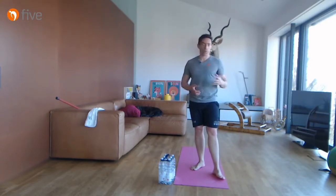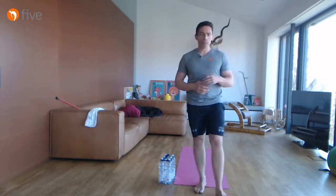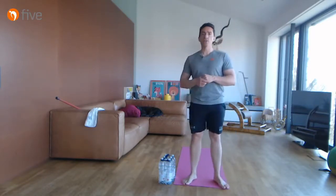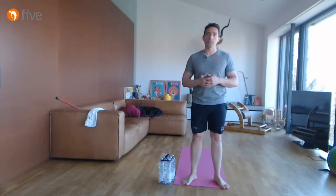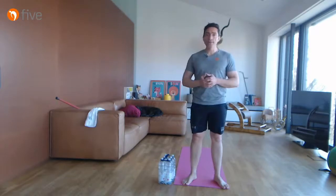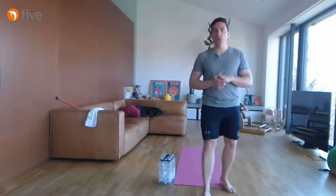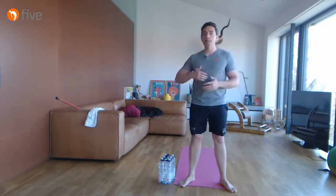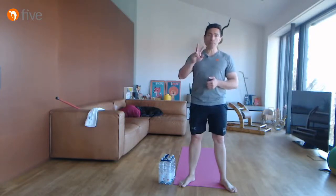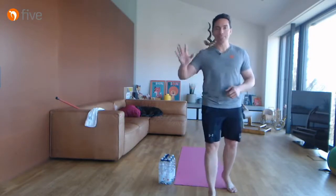Ihr könnt das Video öfter anschauen, es bleibt online. Ich habe auch eine Vielzahl anderer Schulterübungen, wo ich auch anatomisch mehr erkläre – da gab es mal einen relativ alten Teil 1 bis 4, schaut da gerne nochmal rein. Vielen Dank fürs Dabeisein. Wenn ihr mittrainiert habt, postet gerne mal ein Bild. Wir sehen uns Mittwoch wieder – dann machen wir ein paar Übungen zum Thema Homeoffice: was kann ich kurz aus dem Sitzen einbauen, um beweglich und schmerzfrei zu bleiben. Bleibt gesund, bleibt beweglich, bleibt geschmeidig!